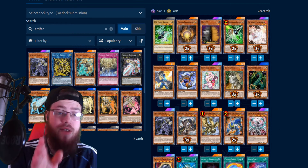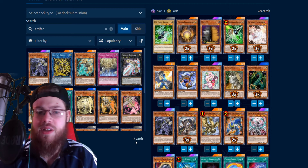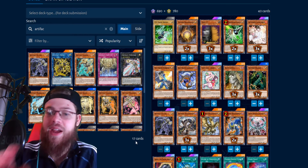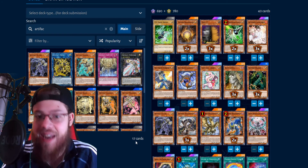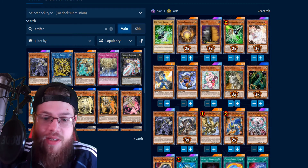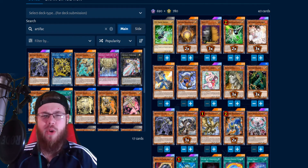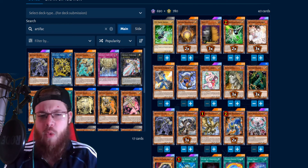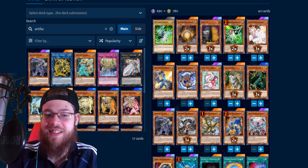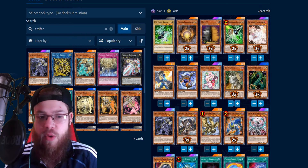If you play current TCG, you know the menace that Artifact Scythe is. If you don't know what this card does — it has the same summoning requirement as all the artifacts: if it's destroyed while set in the back row, it summons out and activates its effect. Scythe's effect makes it so your opponent cannot special summon monsters from the extra deck during that turn, which is game-ending for most decks. Most decks just pass and die, or scoop to Scythe.